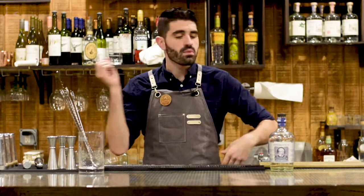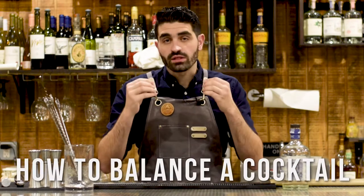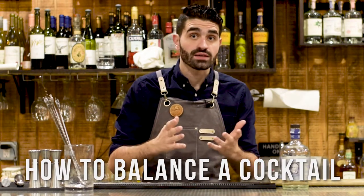On the surface, making cocktails is really really easy. You throw a bunch of stuff together, you shake it or you stir it, you pour it out and you're good to go, right? Well, not really. Just because you can throw a bunch of stuff together doesn't necessarily make for a good cocktail. And one of the most important skills you can learn as someone who makes cocktails is to really know and learn what a perfectly balanced cocktail is.